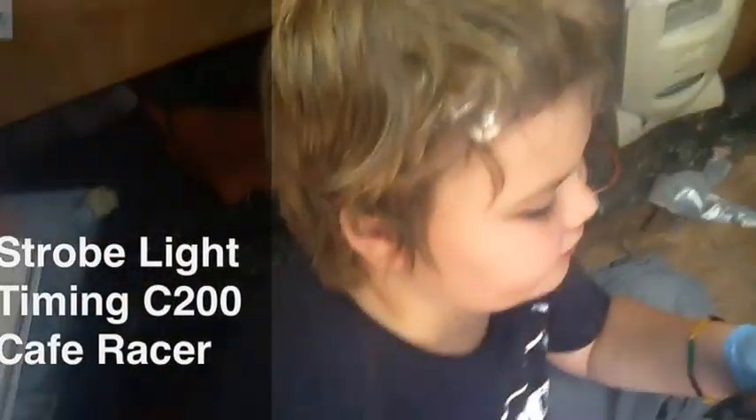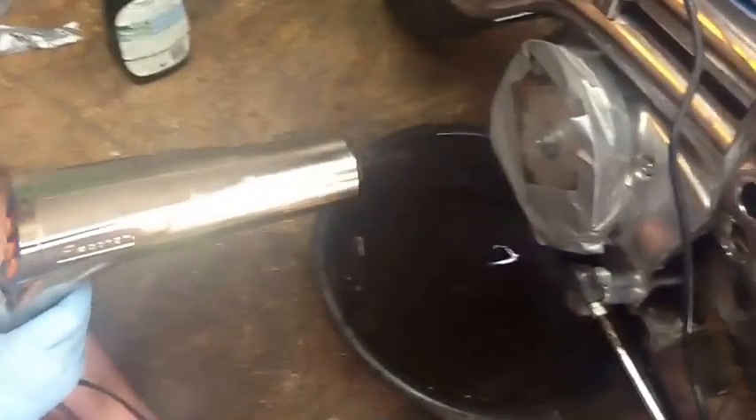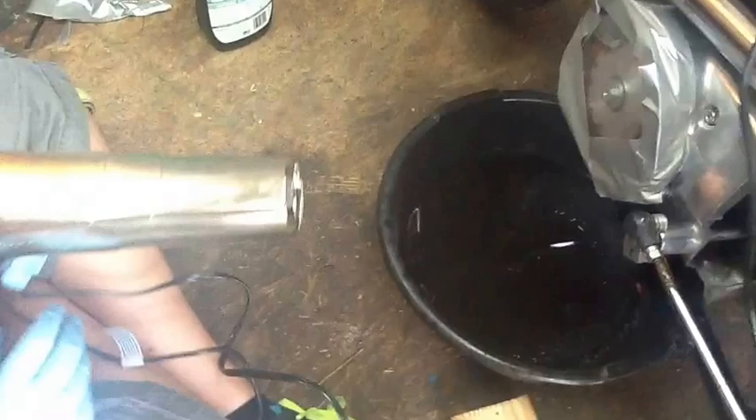Hi, my name is Zeke, and right now we're doing a strobe test with an Actron 7529. We made a custom, one-of-a-kind plastic cover so oil doesn't spit out everywhere.